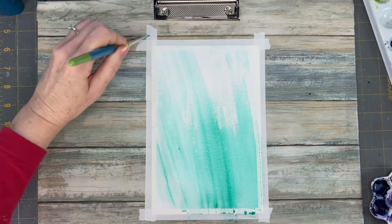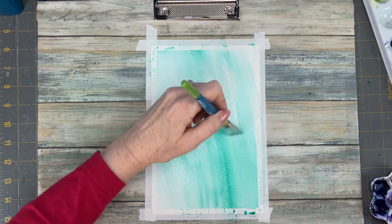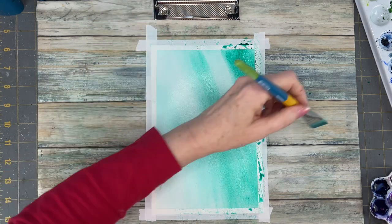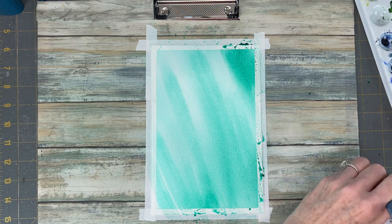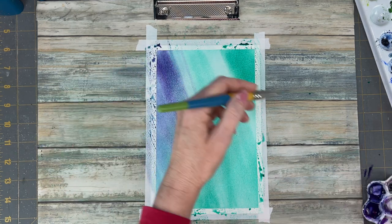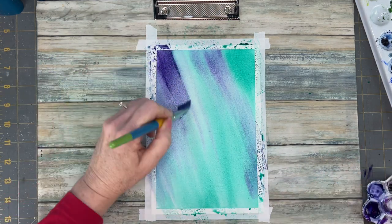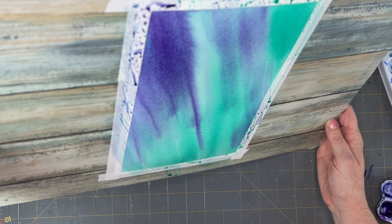I'm using a very simple palette and the first color that we're going to lay down is Viridian Hue. This is a fantastic aqua green and is perfect for the Northern Lights. I am having the Northern Lights kind of on a 45 degree angle. Once I lay down my green I come in with some purple and neutral tint mixed together. I like the contrast between these two colors.